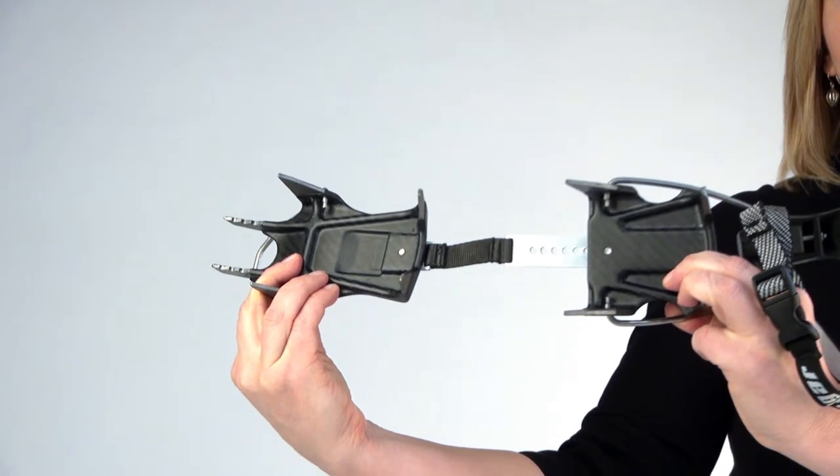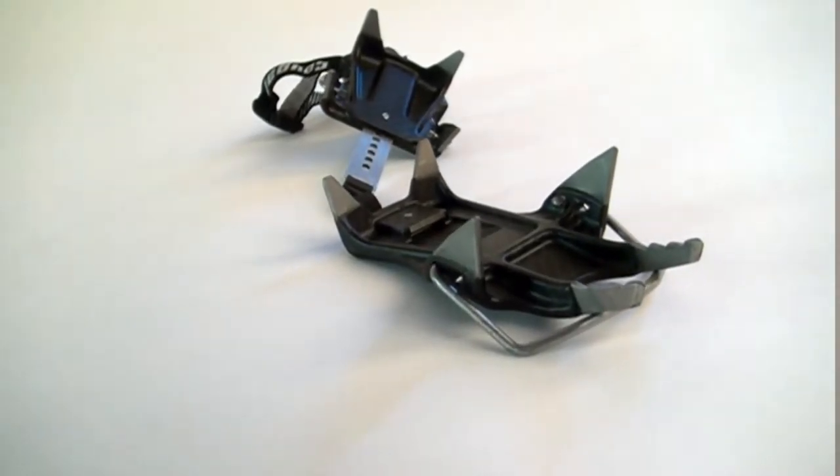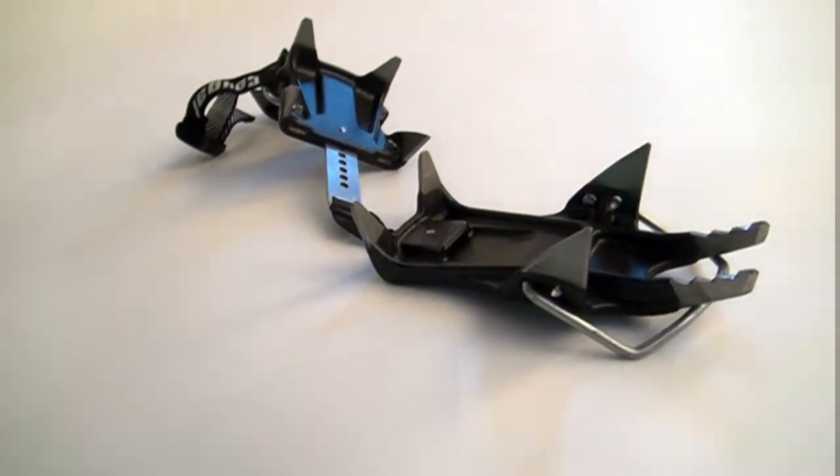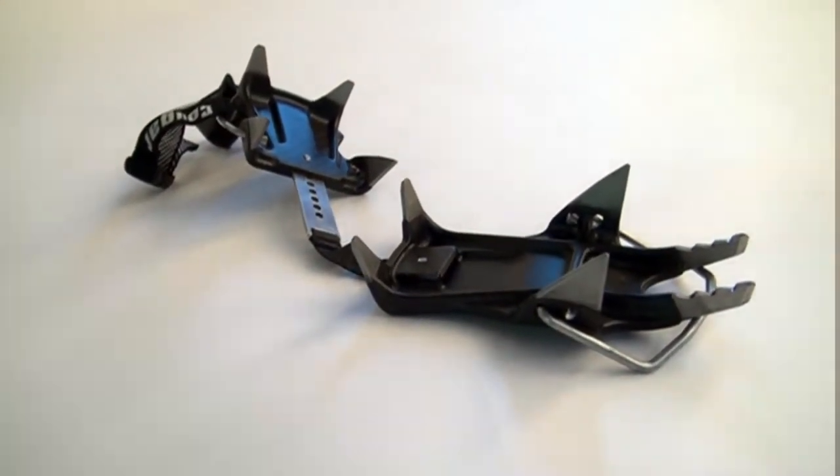The platform is made of carbon fiber reinforced polymer and has no metal parts in it. The titanium teeth and composite platform integration is patented. The platform also performs an anti-snowballing function.